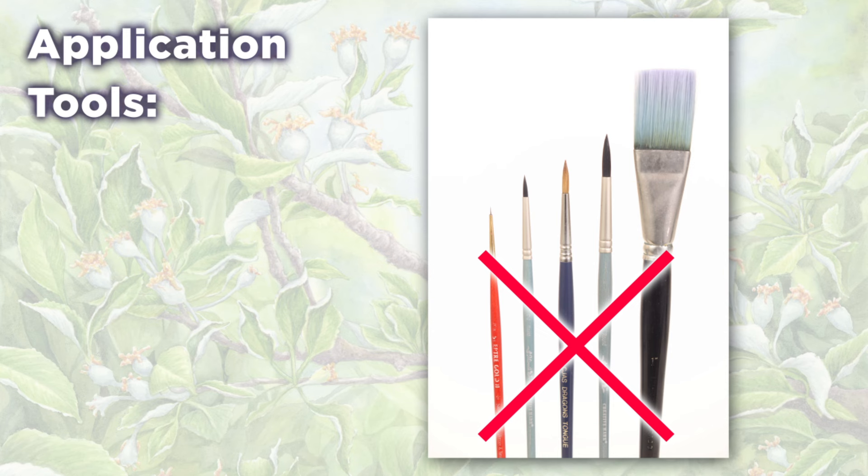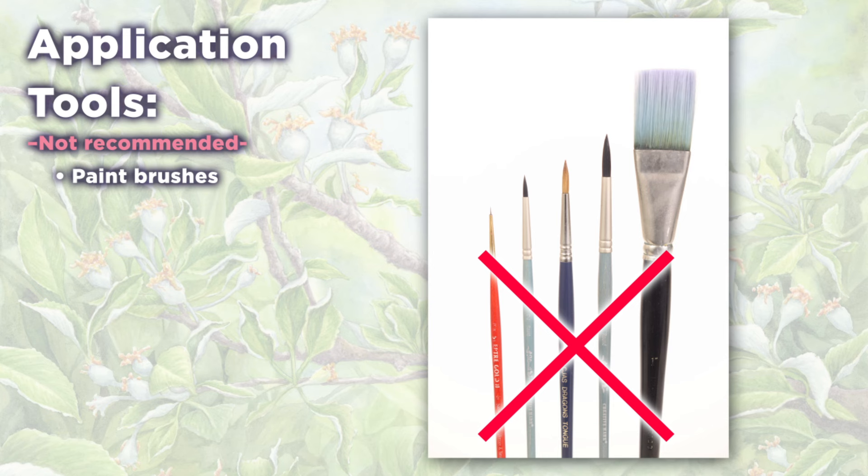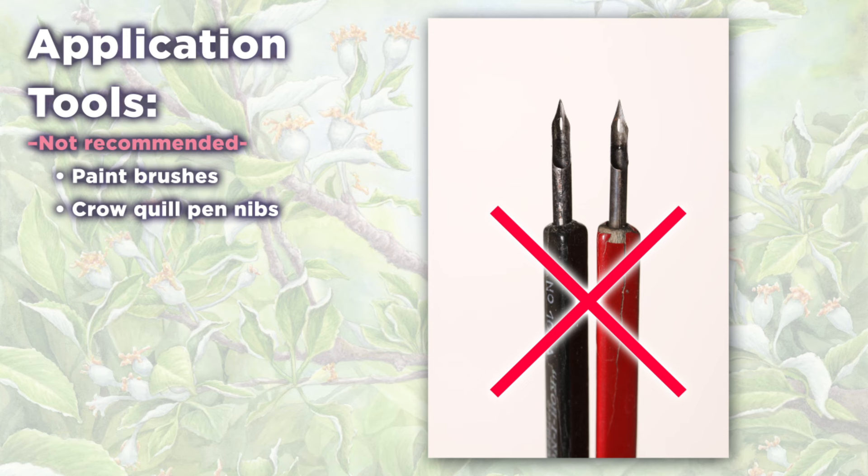Over the years I've used many things to apply frisket. Most of the commercial options were a disappointment. Note that frisket will gum up and kill your paint brushes — think twice about using your old brushes, as they won't hold up to this kind of abuse. Using a paint brush is essentially a one-use operation in my experience. I've also tried crow quill pen nibs for tiny lines and again didn't find that very useful because of the frisket's changing viscosity and fast drying properties. The latex doesn't want to flow through the nib well.